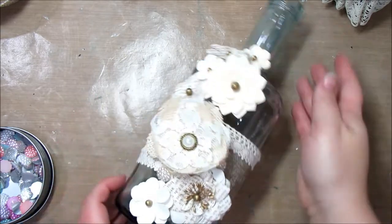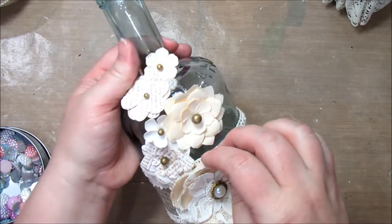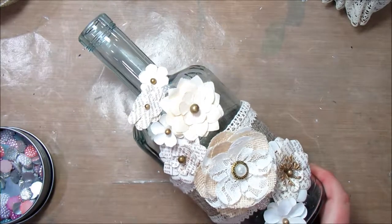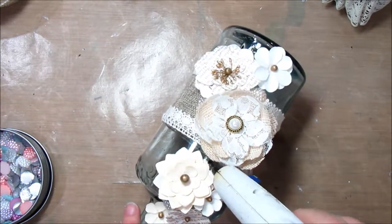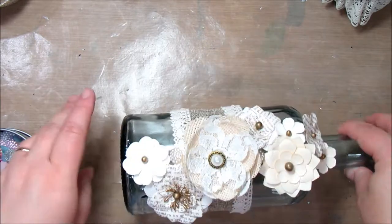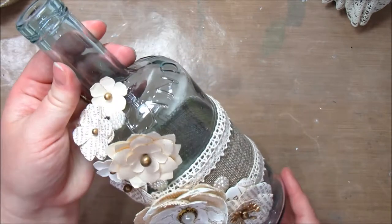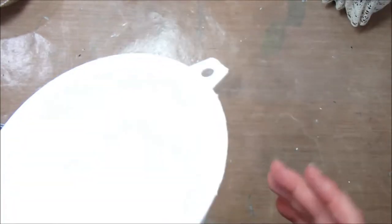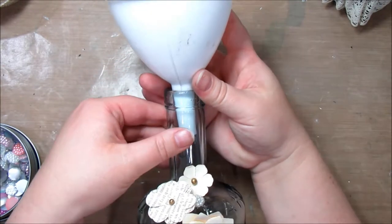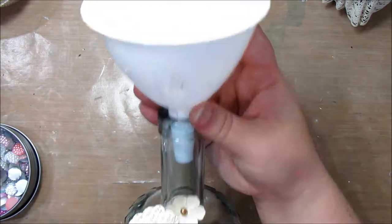Stick that little bead in there, and I'm going to put one more right in there. There we have it, just like that. Now what I'm going to do is fill it up. Take a funnel — I'm just going to take a funnel and fill it up, and then I will be right back.